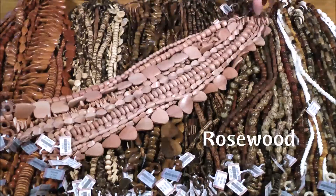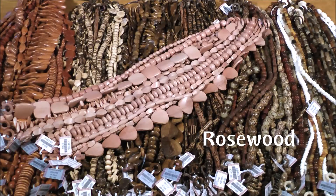Now rosewood. Rosewood beads are made from a number of different woods that range in color from light to medium shades of pink. Rosewood beads have wood grain patterns that are especially intricate and truly enhance the beauty of the wood.